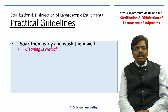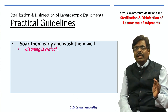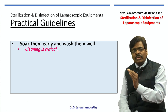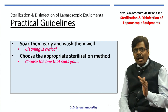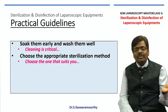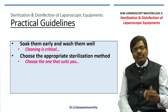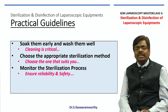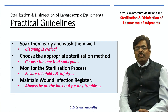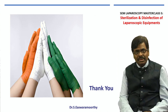Ladies and gentlemen, my take-home message on sterilization: after surgery, soak all equipments early and wash them well — bio-burden is reduced by 90 percent through cleaning. Use the appropriate sterilization method for each equipment: if heat-sensitive, go for ETO or gas plasma; if heat-stable, go for autoclave. Always monitor the sterilization process regularly, maintain a wound infection register, and remain vigilant, because the safety of the patient should be our prime concern. Thank you for watching.